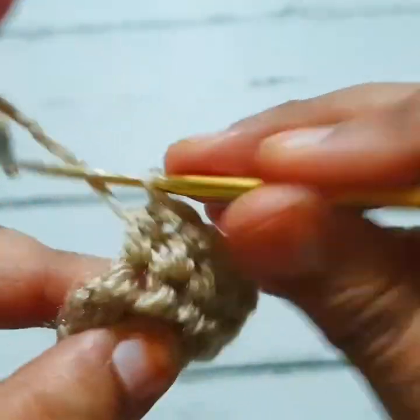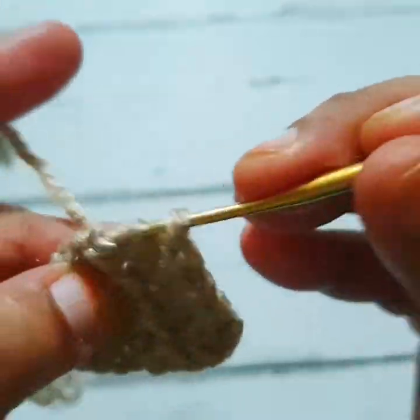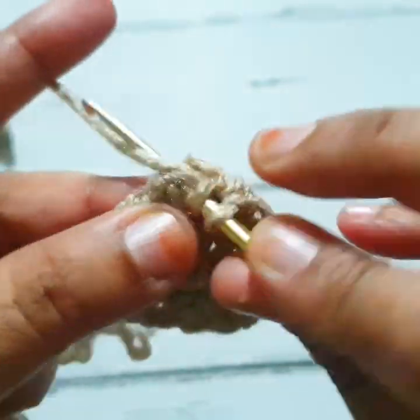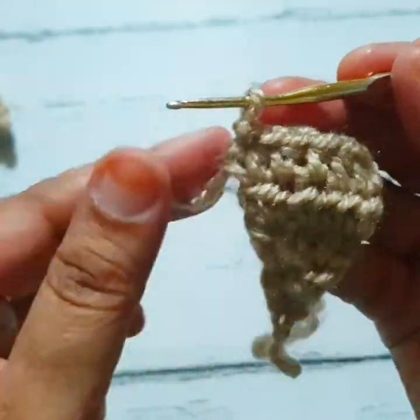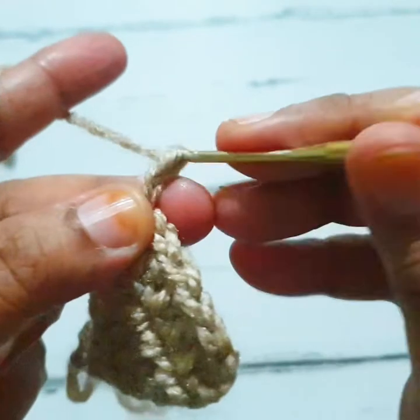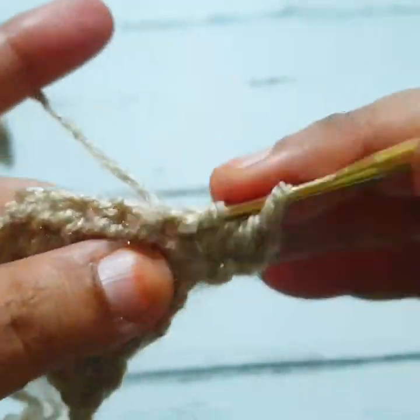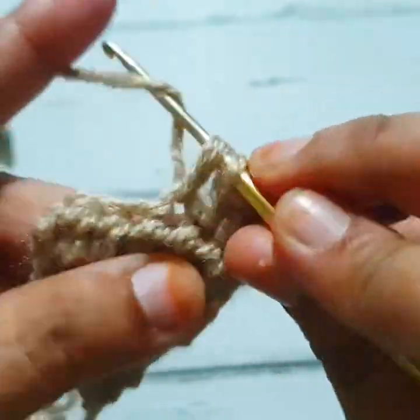Make one half double crochet stitch in the same stitch — I have two half double crochet stitches in the very first stitch. Make one half double crochet stitch in every single stitch of the next three stitches, and in the last stitch make two half double crochet stitches.